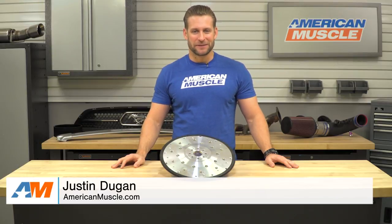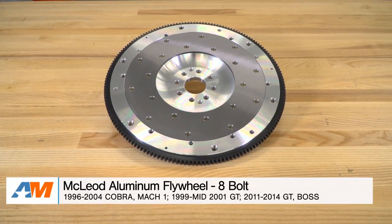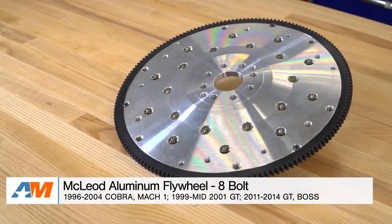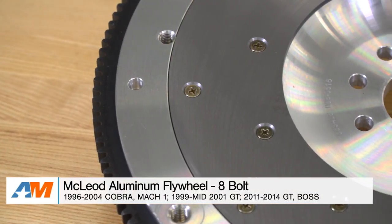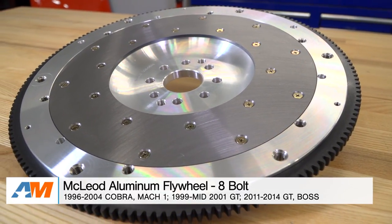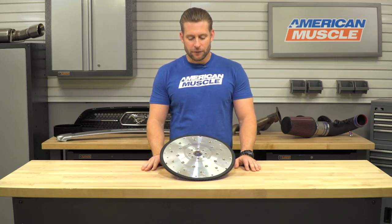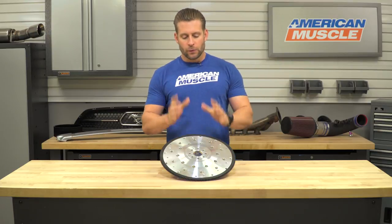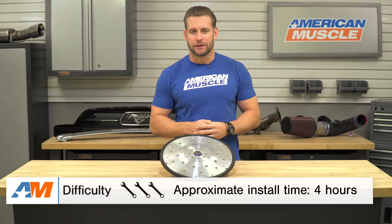Hey everyone, I'm Justin with americanmuscle.com, and this is gonna be my detailed overview of the McLeod aluminum flywheel, which fits a wide variety of applications, including your 96 to 04 Cobra and Mach 1, the 99 to mid-2001 GT, and all 2011 through 2014 Boss and GT Mustangs. This overview is gonna cover my thoughts on making the switch to an aluminum flywheel from McLeod, what some of the benefits are, and we'll cover some of the bigger points of the installation process.